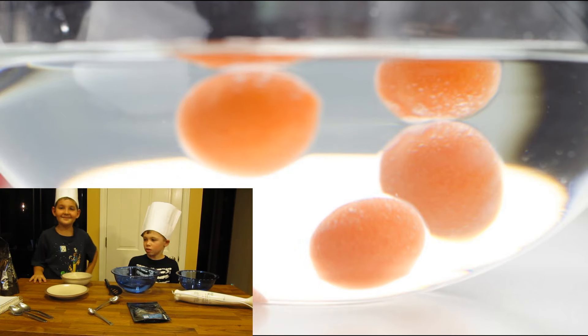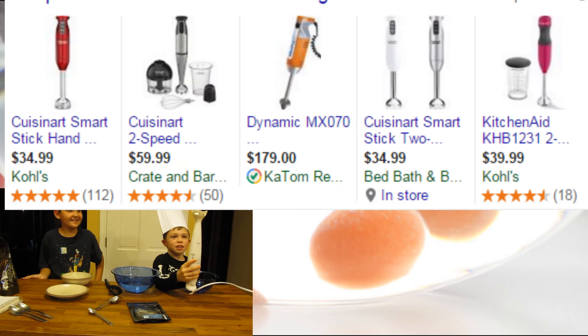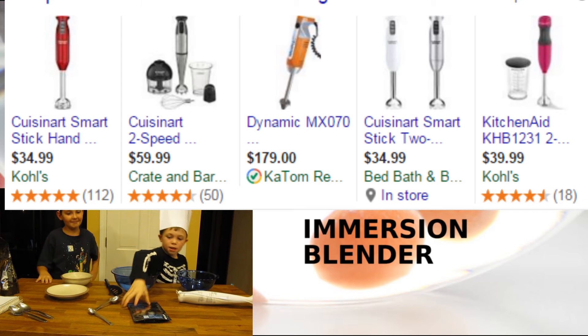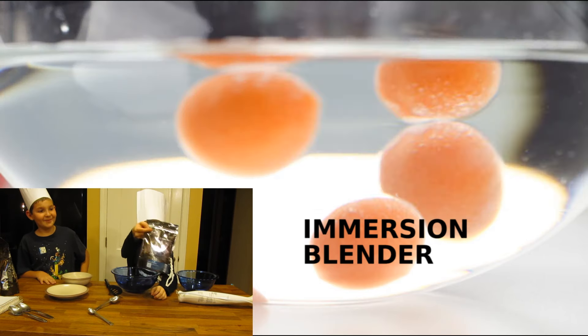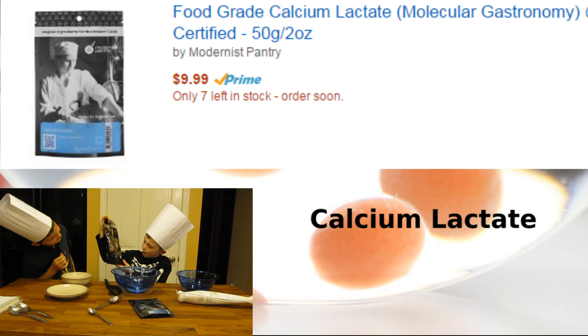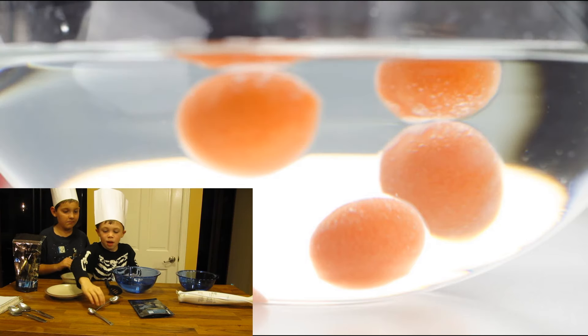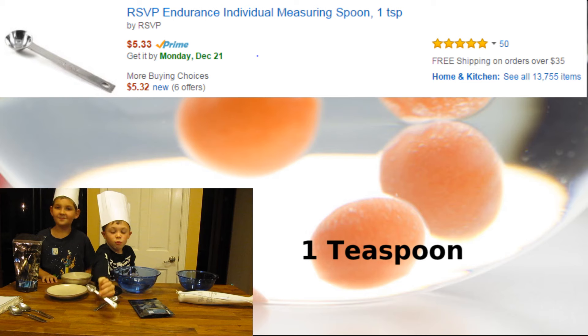To make this we need some ingredients that you can buy for $14 on Amazon maybe. First you need an immersion blender, some sodium alginate, and some calcium chloride or calcium lactate. You will need two spoons and one teaspoon.